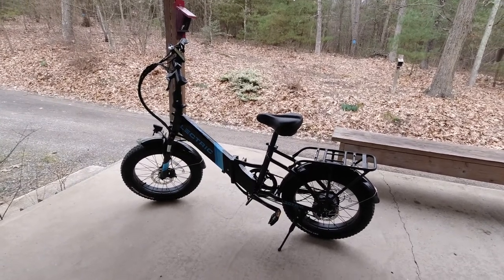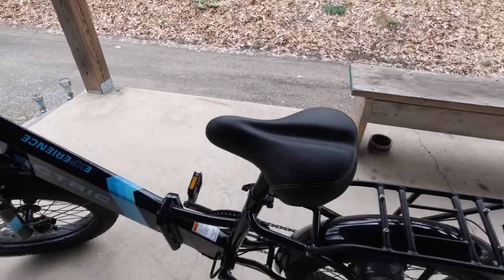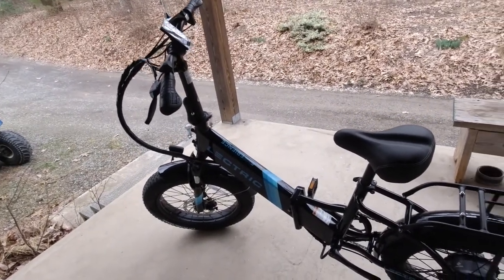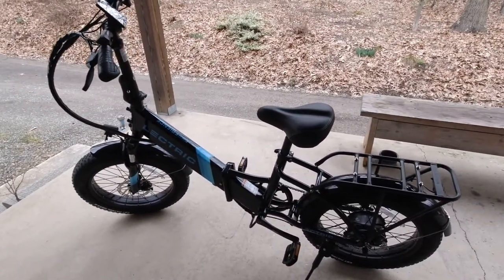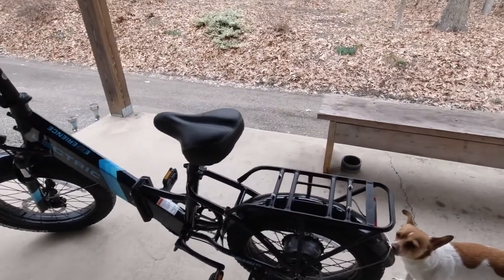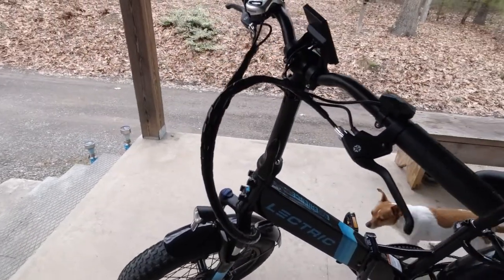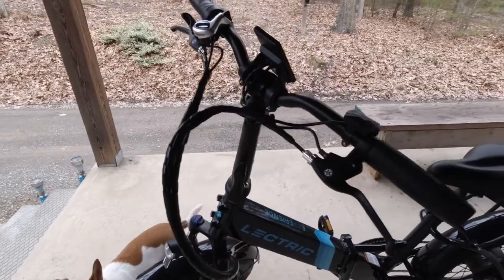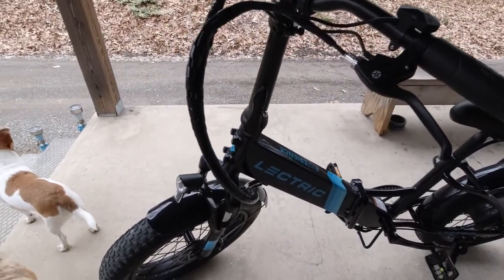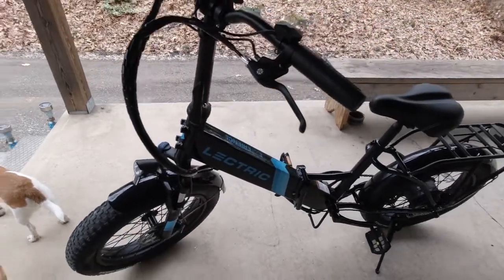I have some accessories coming that I ordered right away but shipped separately. The stock seat is a little hard, so I got an upgraded seat with better suspension for a more comfortable ride. I also have mirrors coming. I got the basket package, which includes a basket that just bolts on here, plus something that attaches up front for a front basket too. The package also comes with a free upgraded headlight that's a little brighter than the stock one.